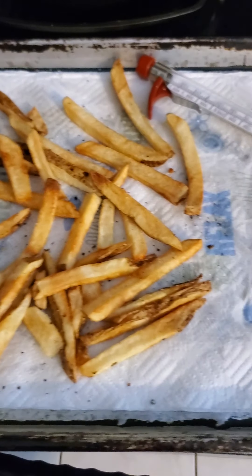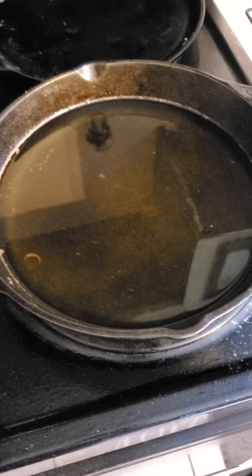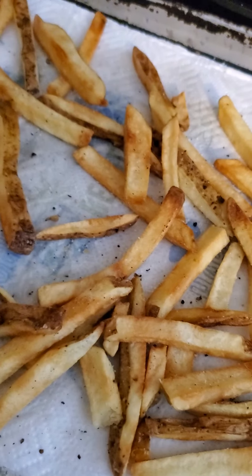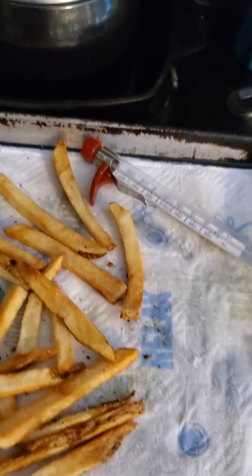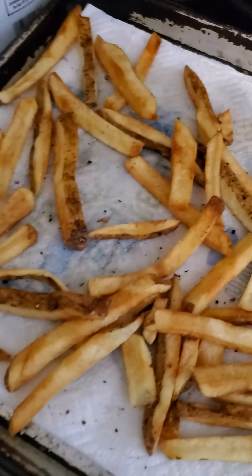We also have homemade from-scratch fries. If you've never made from-scratch fries before: cast iron, shortening, heat it to 300 degrees. First prep the potatoes — cut them into sticks, soak them overnight in the refrigerator to get the starch out, then get them very, very dry. Wet potatoes plus hot shortening equals a bad situation. So: soak overnight, dry thoroughly, then 300 degrees for about five to eight minutes depending on the thickness of your cut.